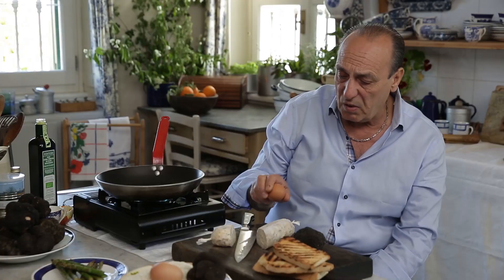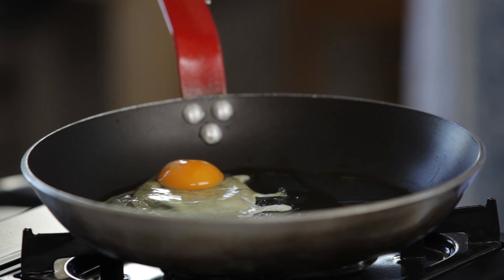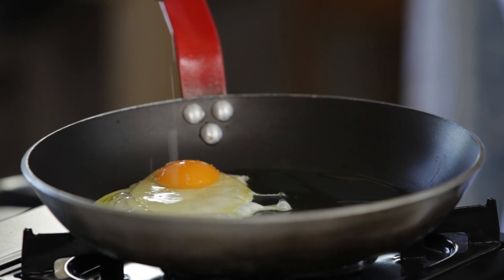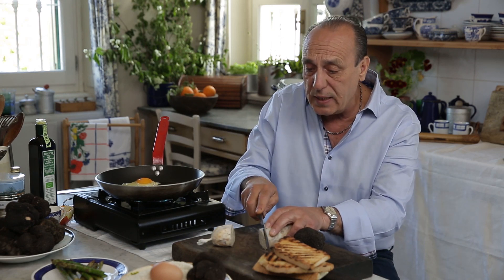Get an egg, crack it, and it goes in. A little salt. Now because I want that yellow to stay together, what I'm doing now — I cut it.